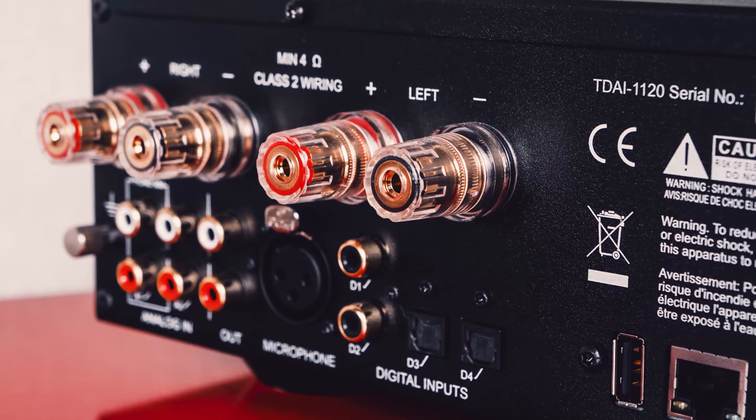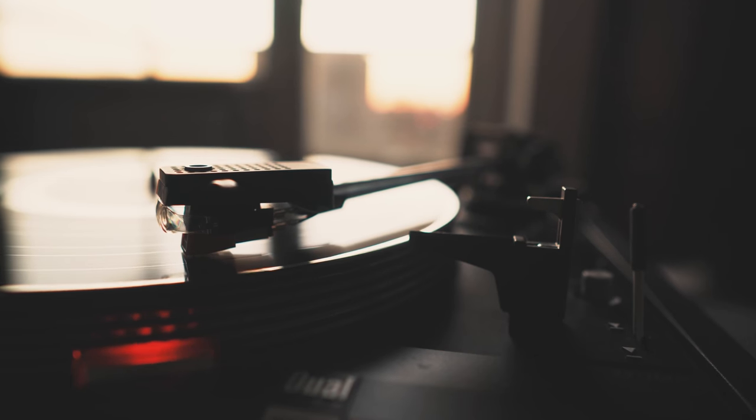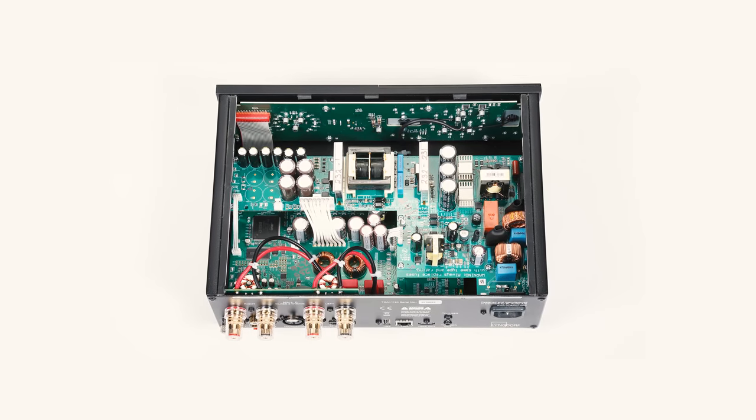Rest assured that this unit has a phono input with an integrated phono preamp to connect your favorite turntable for the vinyl community, which is very important. As the subculture of vinyl enthusiasts continues to grow and thrive, this feature comes readily available. The Lyngdorf TDAI 1120 is not as flashy as the Naim Uniti Atom, which is the device I would loosely compare this unit to. They share many features and connectivity options; however, Lyngdorf's advantage would be with its Room Perfect software — a feature that not many manufacturers have given much thought to, let alone mastered.